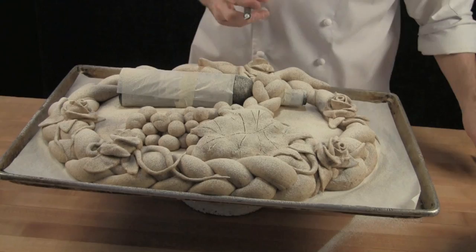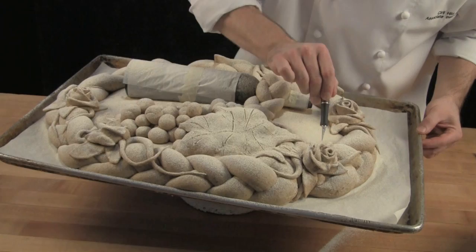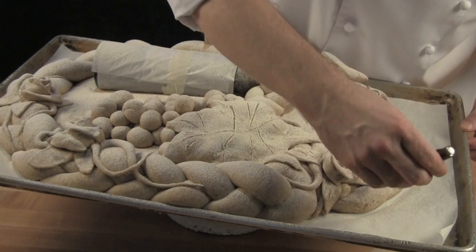Next, on the leaves for the roses I make a straight cut down the center and then two vertical lines along that center axis so that it looks like it's got some texture to the leaf.